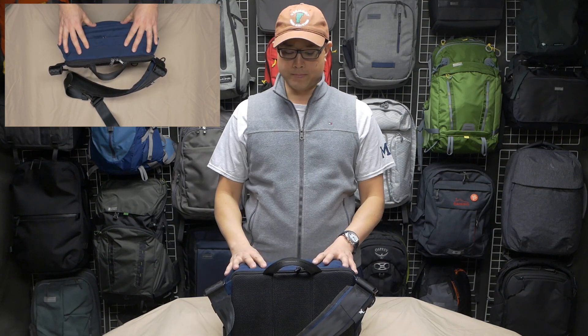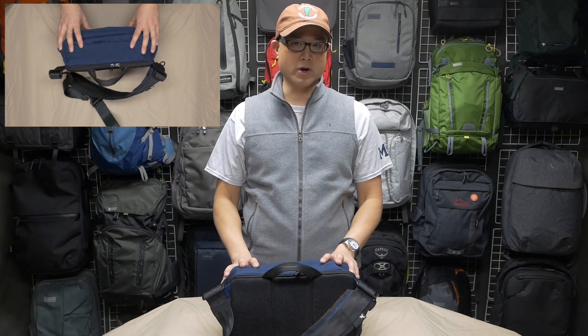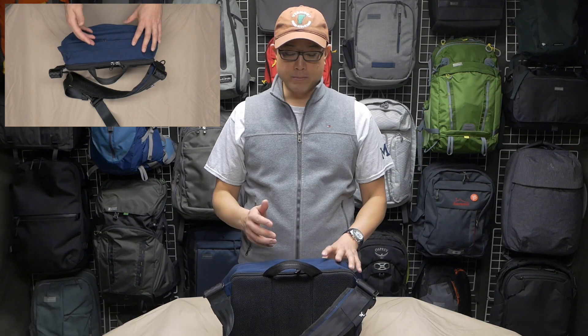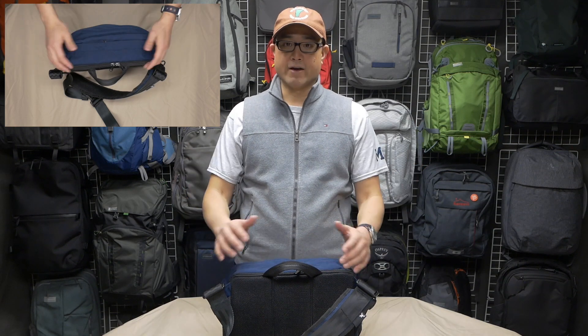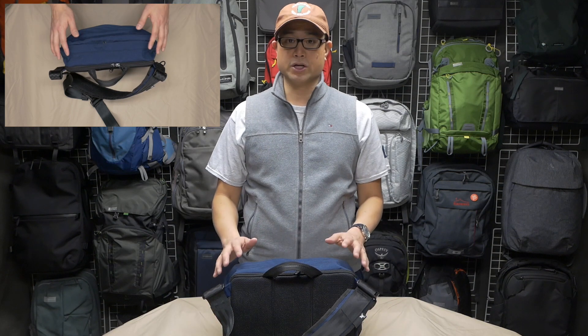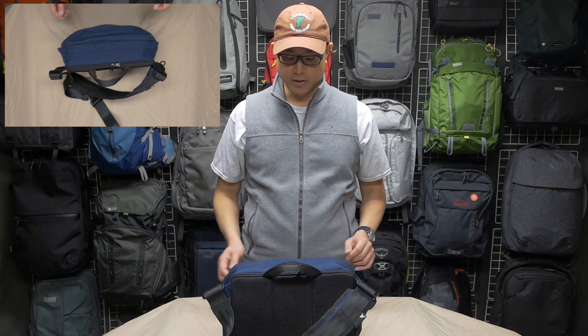I'd rather not have zipper covers at all. If you really want to keep things weatherproof, you probably shouldn't go out in the rain if you can avoid it, but if you have to, you should have a cover that goes over the entirety of this bag — that's going to do a much better job than just these simple zipper covers.